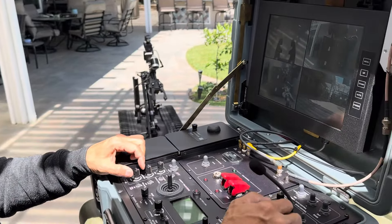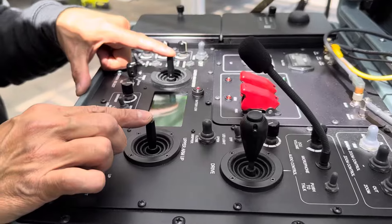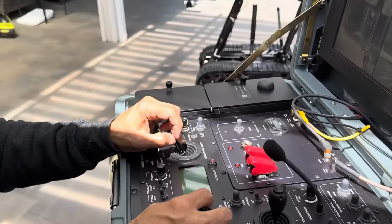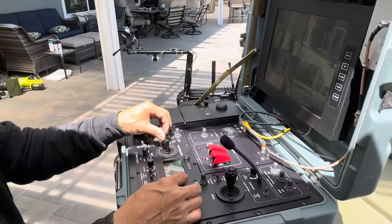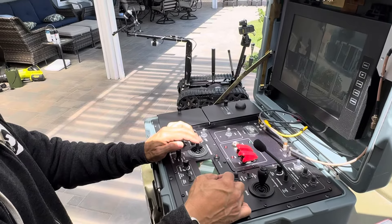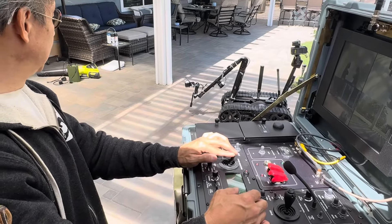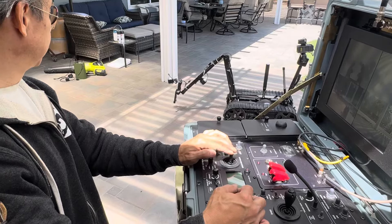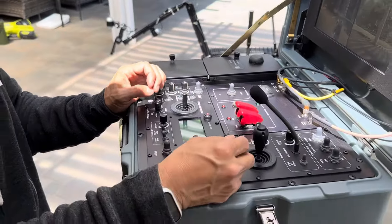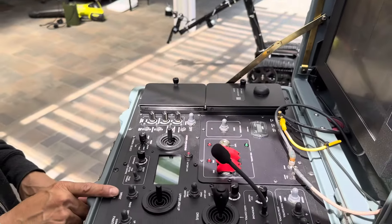Let's take a look at some of the other controls. The arm controller right here — you see the upper arm and the lower arm. This is primarily for the front arm. So the lower arm, I can extend it or bring it towards me. The upper arm, we can raise it or lower it, depending on how close we want to get to whatever object we're going to pick up. And while we're here, we might as well show you the gripper. We can open and close the gripper here and we can rotate the wrist here.